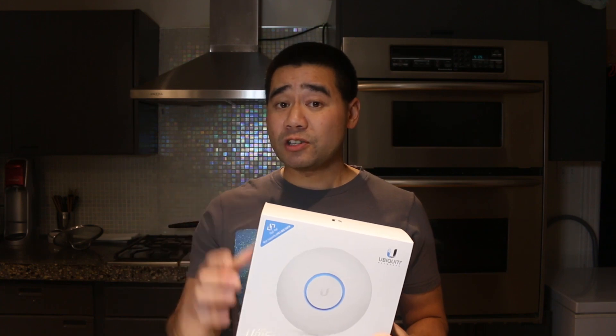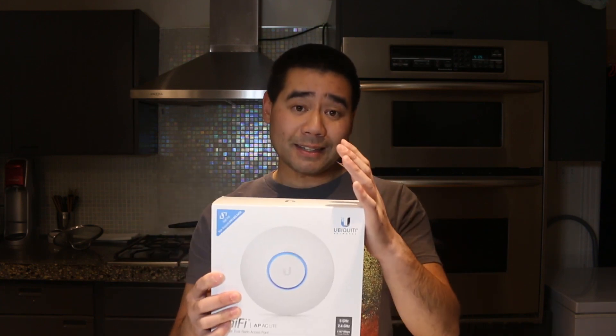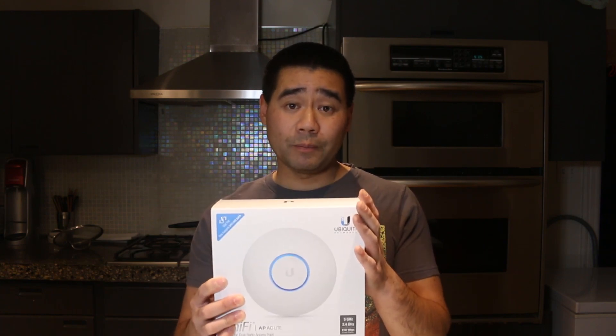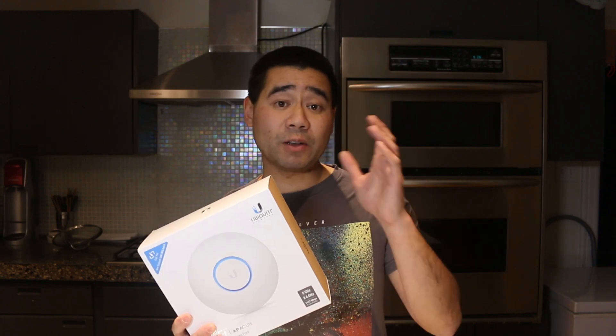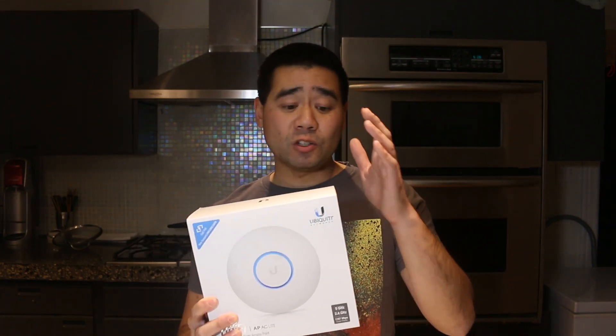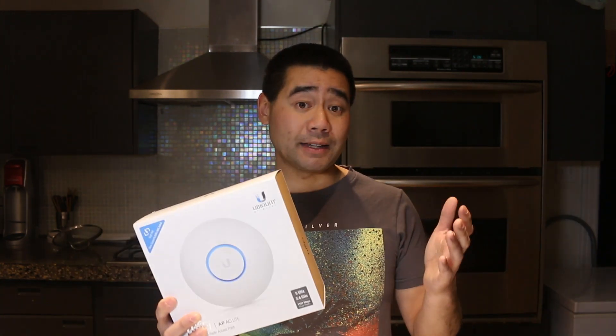What a single SSID allows you to do is give all your access points the same network name. In my case I only have one. What that means is your device can just connect to the one with the strongest signal, but it'll all be on the same network ID — which is awesome and saves so many headaches.